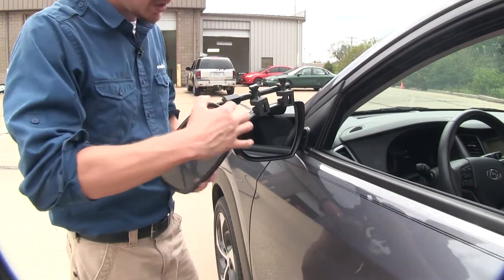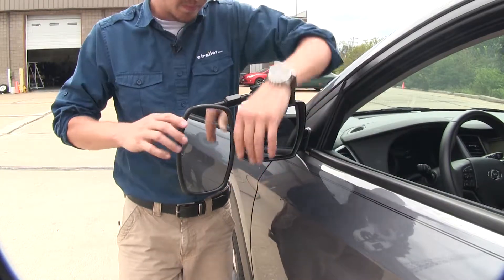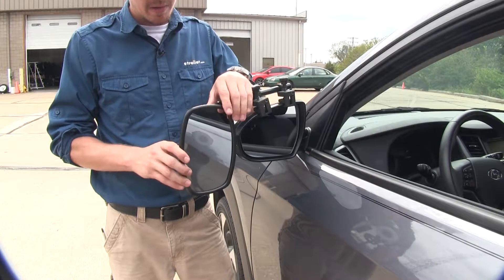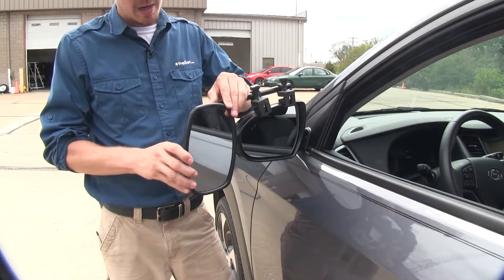The mirror itself can be rotated 360 degrees. It can also be adjusted to most angles — we've got our up and down, side to side, and even diagonal.